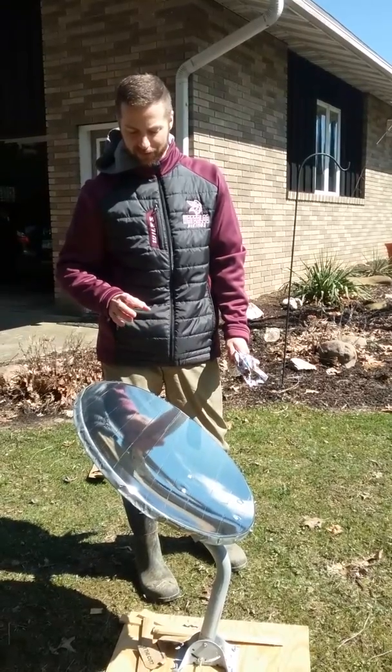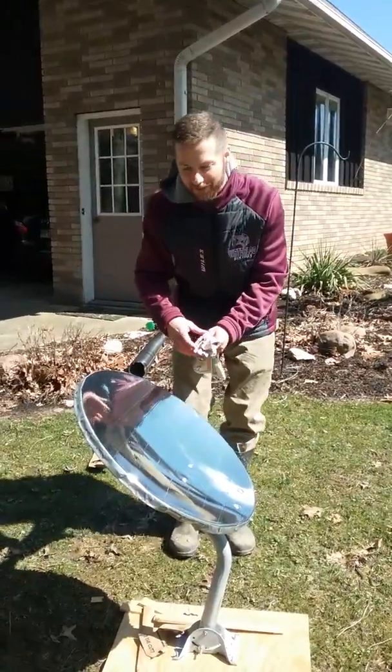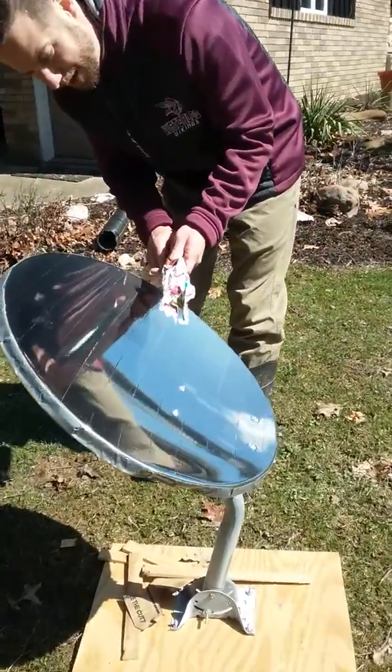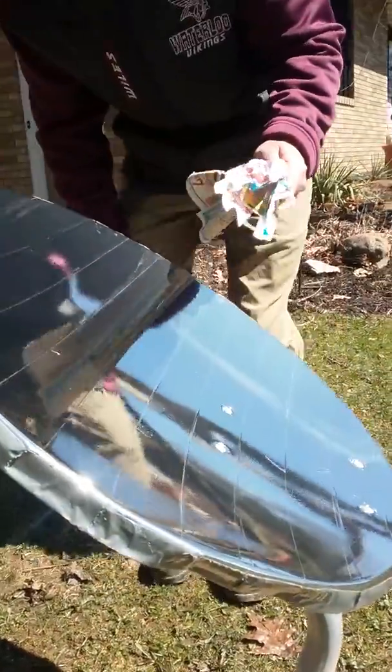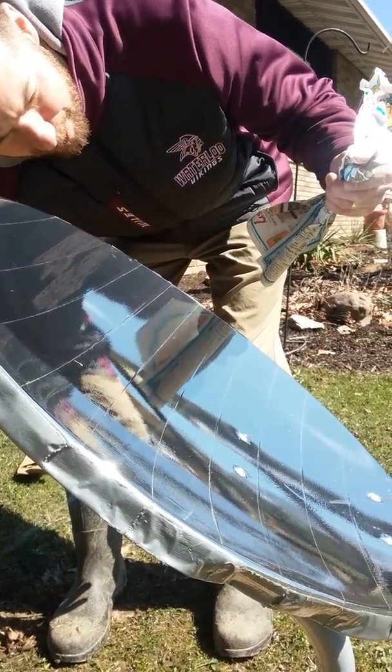If we do that with the sun, we can actually get some really cool results. So here we're going to try this with a couple things and see what happens. This is just a piece of paper, and I'll probably have to mess around with it for a second to find the focus, but you'll know exactly when I do.